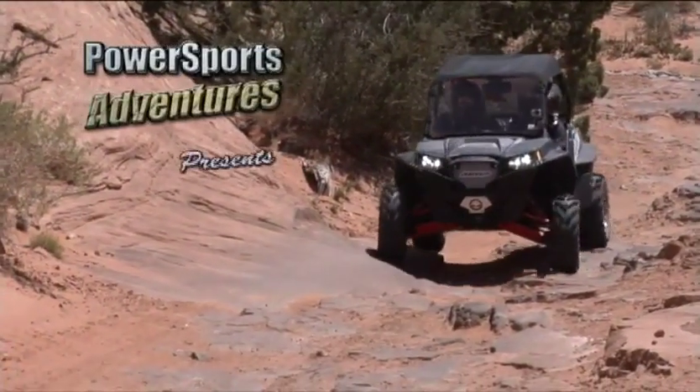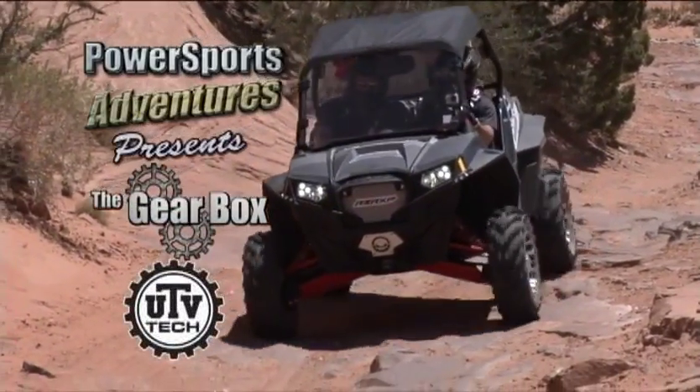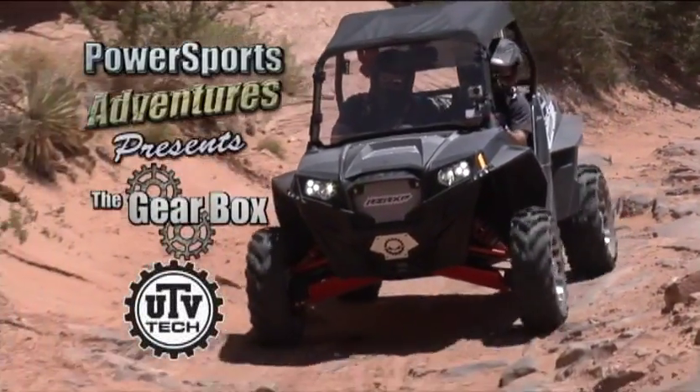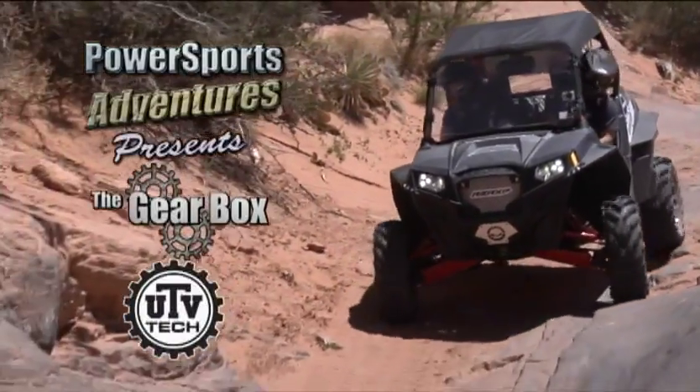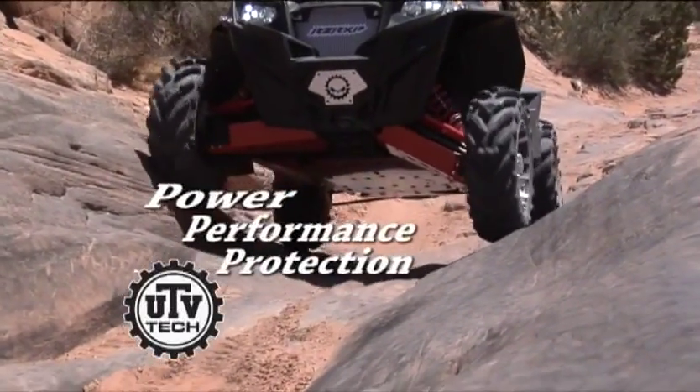Power Sports Adventures presents The Gearbox, featuring UTV Tech. UTV Tech is the place that helps you customize your UTV exactly the way you want it — with power, performance, and protection.